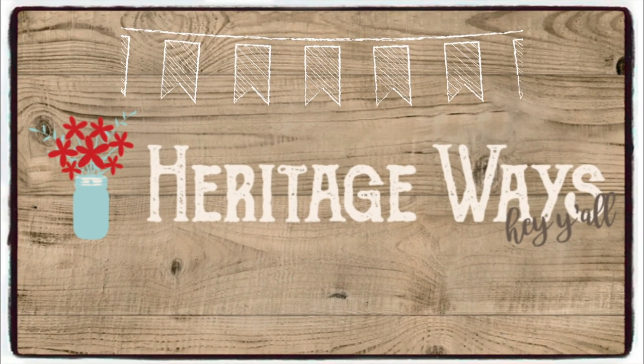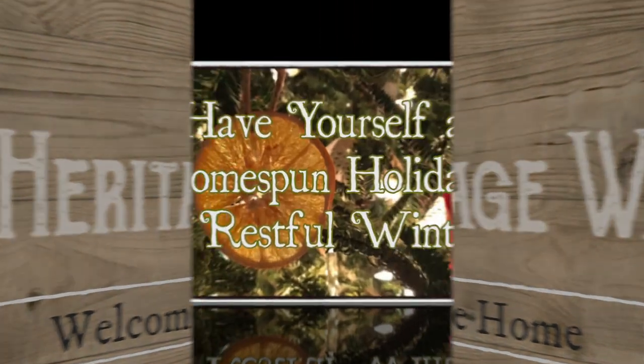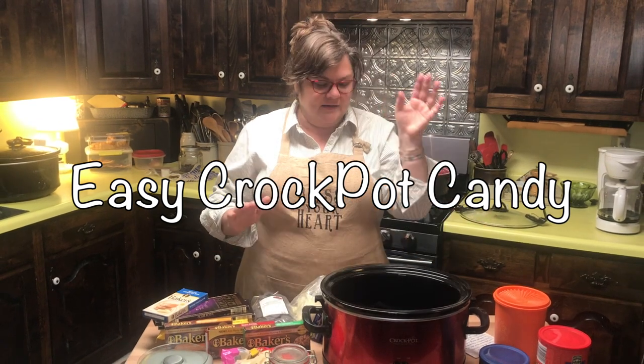Today we are making crock-pot candy — this is very versatile and I'm going to show you how. It is very good to have for the winter as a snack if you're having hot chocolate, coffee, or tea. It's good any time of year. We think of snacks like this for the holidays — Christmas, whatever holiday you celebrate. Our family plays cards every Monday night, and this would be a good card night or game night snack.